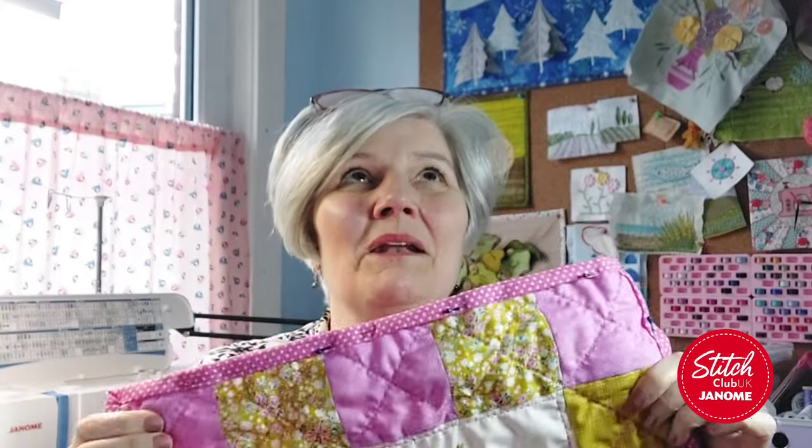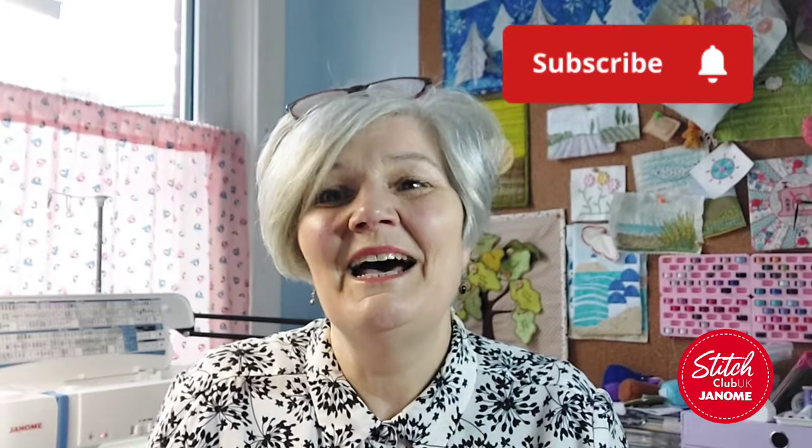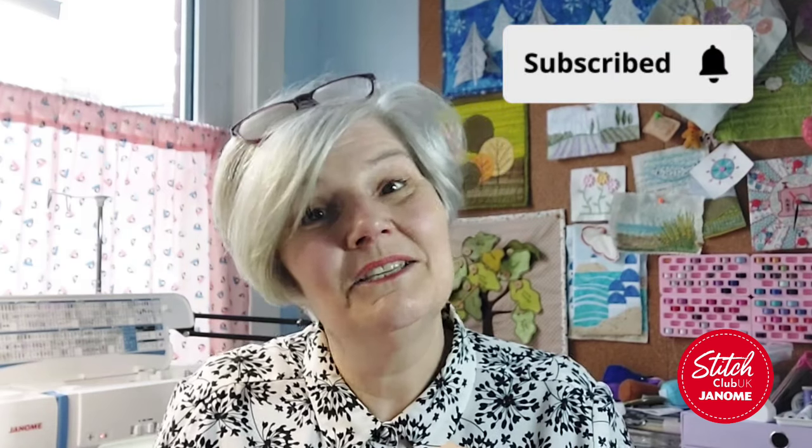I hope you enjoyed that. If you can give a little thumbs up, put anything in the comments if you've got any questions, and I'll see you next time.